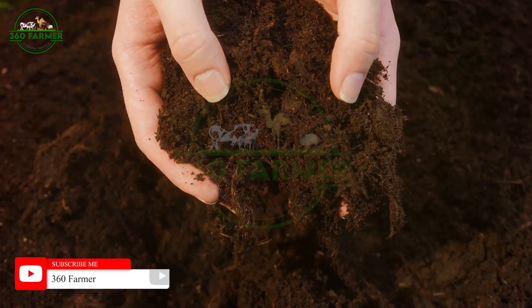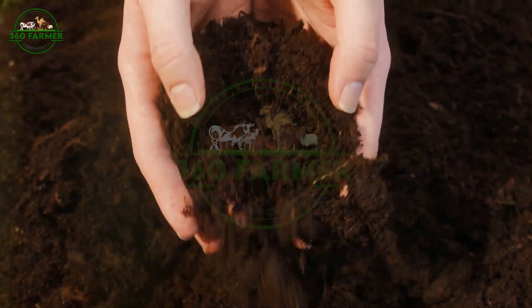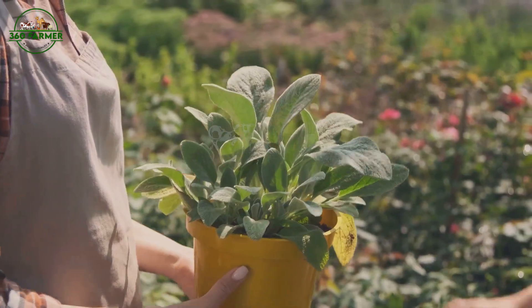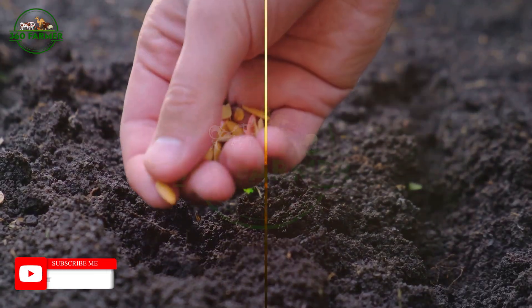Now it's your turn. What questions do you have about soil preparation? Share them in the comments below and we'll do our best to answer them. And if you have any tips of your own, we'd love to hear them.